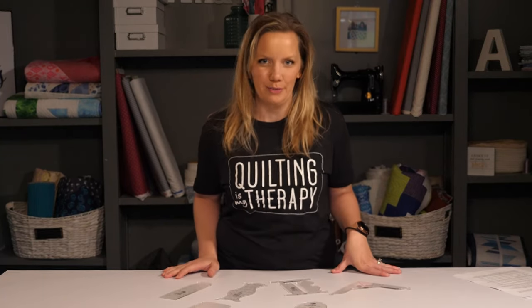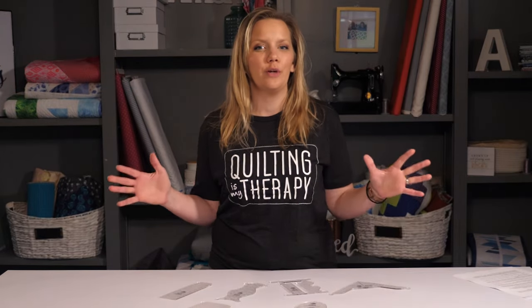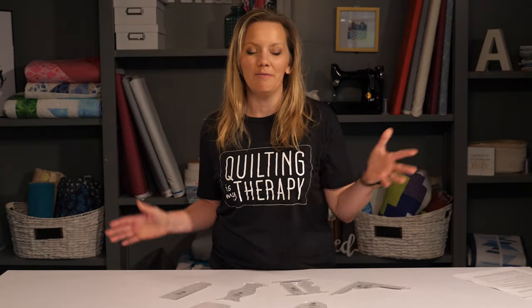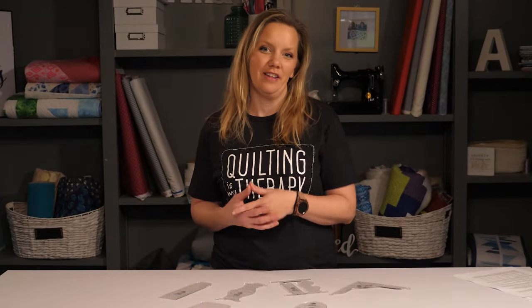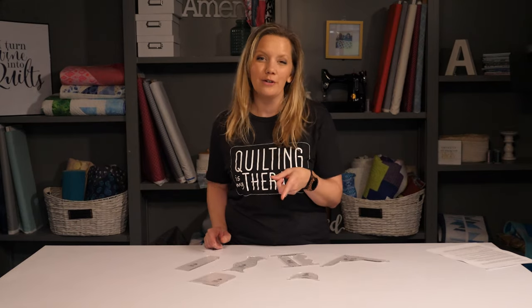Hi, I'm Angela Walters from Quilting is My Therapy, and I love machine quilting with rulers. Machine quilting with rulers is one technique that can grow with machine quilters no matter their skill level. So whether you're brand new at machine quilting or have plenty of years of experience, you're going to love it. Not only do rulers help you create designs that are difficult to freehand, they allow you to create those designs consistently over the whole quilt.